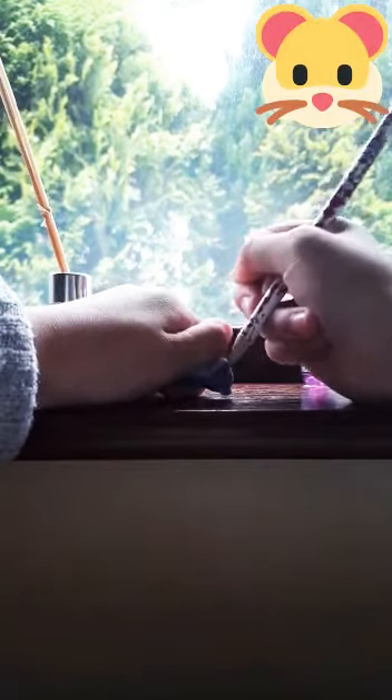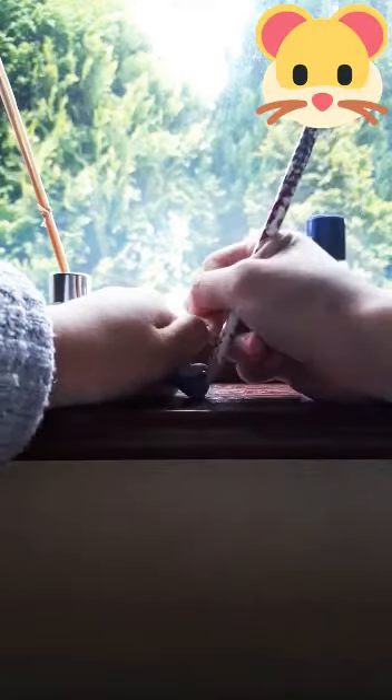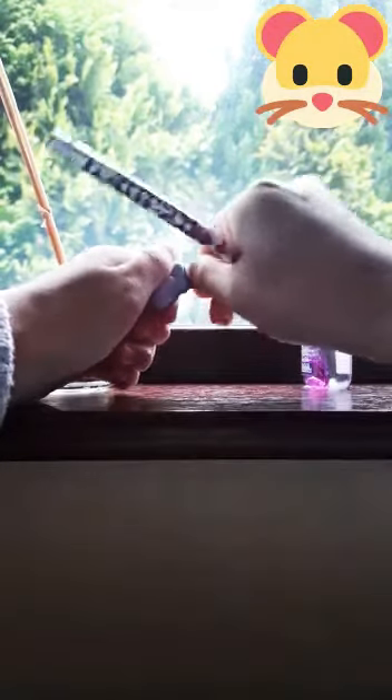Then you want to flick the eyes out like we did last time if you can. It's okay if you can't, because I can't. You need to do it a few times to get it out. So you have one out, and then we need the other one out too. So we've got two eyes.